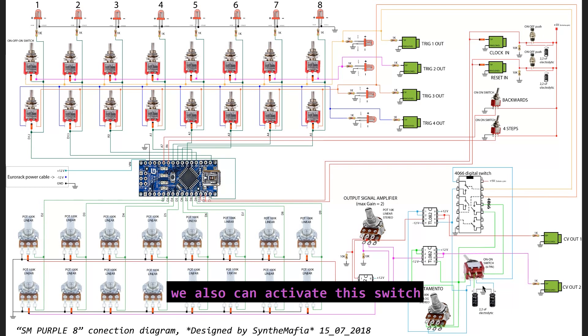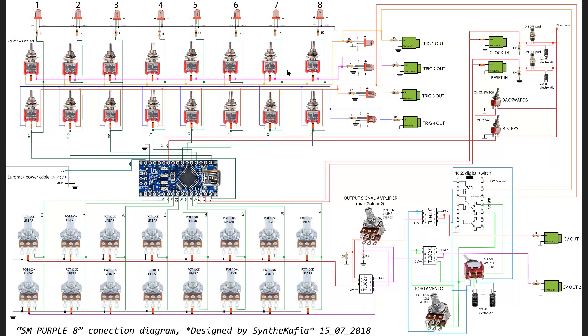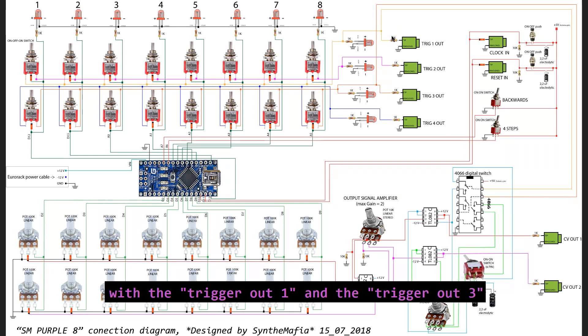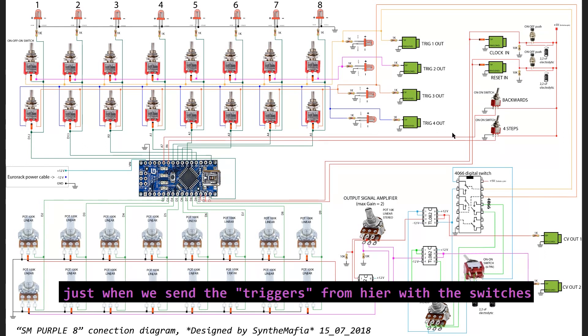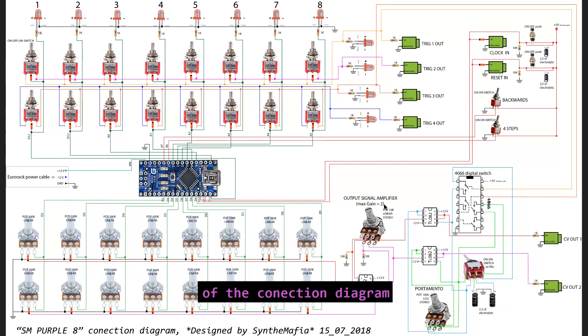We can also activate this switch, and when we activate it, it's possible to activate the portamento just in the steps that we want. This is possible because we have the 4066 digital switch here, and we are controlling it with trigger O1 and trigger O3. Like that, we are going to connect and disconnect the capacitors to the portamento circuit just when we send the triggers from the switches. That was basically the explanation of the connection diagram. Now we are going to start to build the machine.